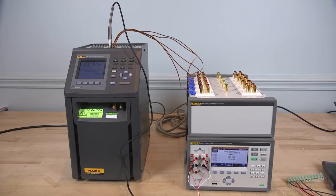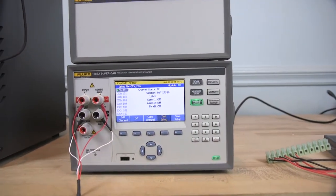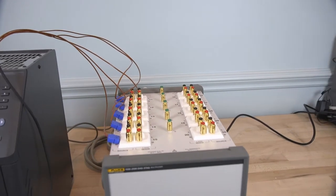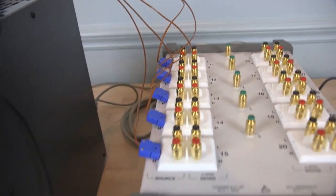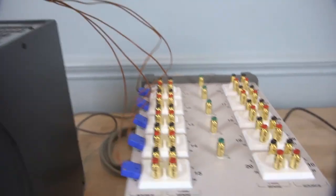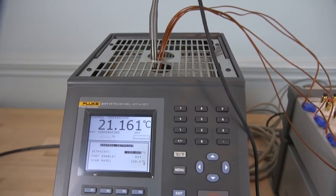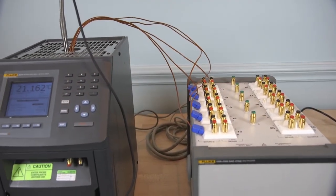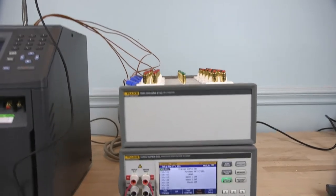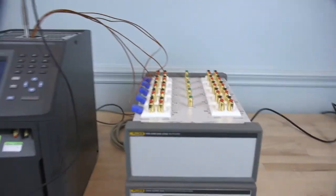Today we're going to do automation of temperature sensor calibration, and I've got two products on the bench here. One is the 1586A SuperDAC, which is a precision temperature scanner. On top of that is a device called the DACStack, which plugs into that. It's a connection box for connecting temperature sensors, and over on the left side you see these blue plugs — I've got five Type-T thermocouples connected to the DACStack right now. Over here I've got the 9171, which is a metrology well that covers minus 30 to 155 degrees C, and we're going to automate calibration of those thermocouples without using a computer. The 1586A has a connection port on the back for connecting to the field metrology well.